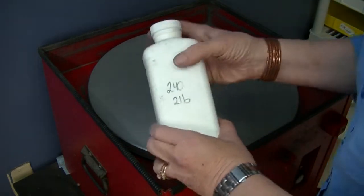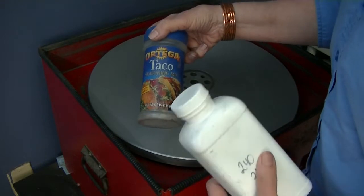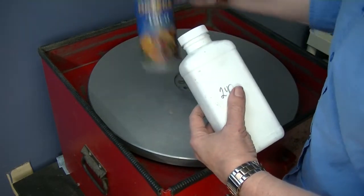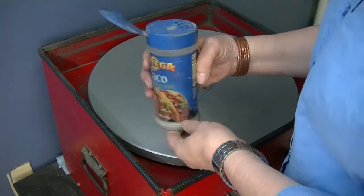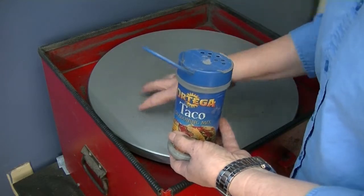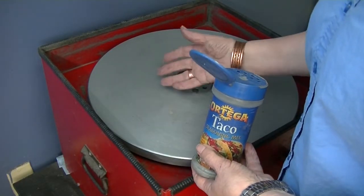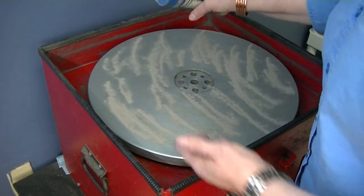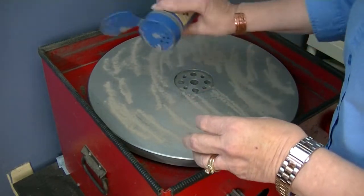I don't shake grit directly from the bag — I put it into a shaker. I've got a funny one: a taco seasoning container. Sometimes people say 'seasoning the plate' instead of 'charging the plate,' so that goes along with the theme. I'm going to shake the grit on. Grit is cheap, and if you get too much you haven't hurt anything. If you get too little, you can damage your plate — and these are expensive. Not only will you get bad clipper blade sharpening, but you can cause damage requiring resurfacing, which costs a few hundred dollars plus shipping. So I'm applying my grit — it's like fine sand, maybe a little more. Better to have too much than too little.